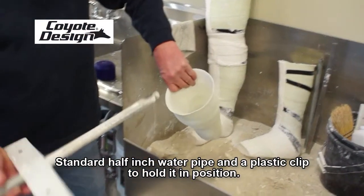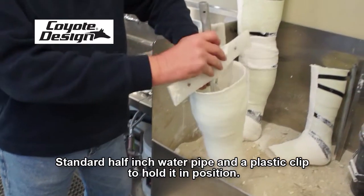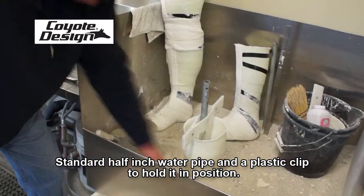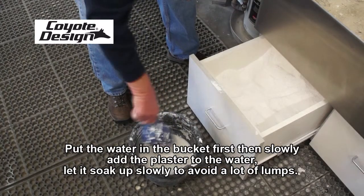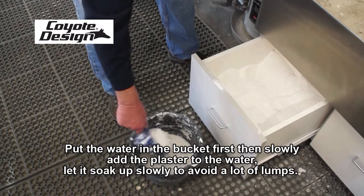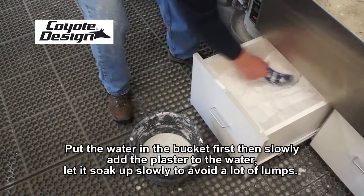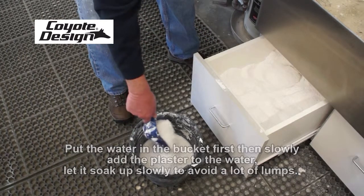We have our model in place with a standard half-inch water pipe and a plastic clip just to hold it in position. We set that up in our cast box, and we basically recommend that you put the water in the bucket first and then slowly add the plaster to the water, letting it soak up slowly to avoid a lot of lumps.